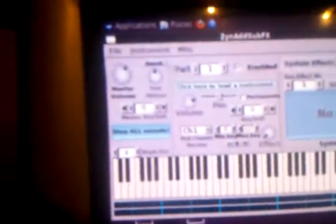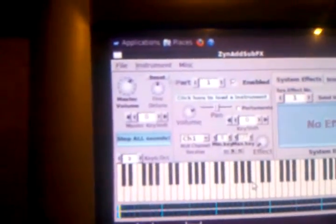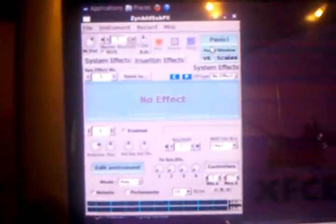I have the advanced mode opened for ZynAddSubFX. You can switch the user interface to beginner mode — click 'Yes' — it's much simpler, just a little keyboard where you can hear sounds when you click with the mouse and even play with your desktop keyboard. But I prefer the advanced user mode, which is what came up first.